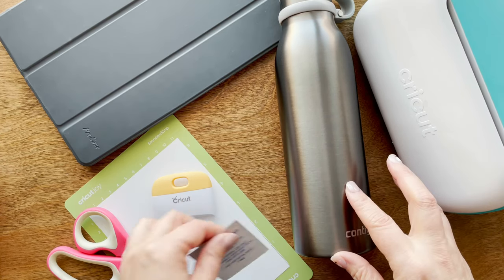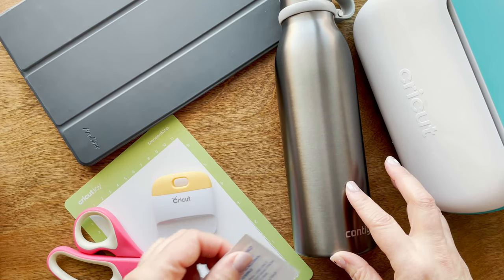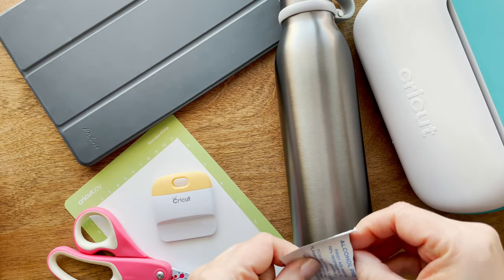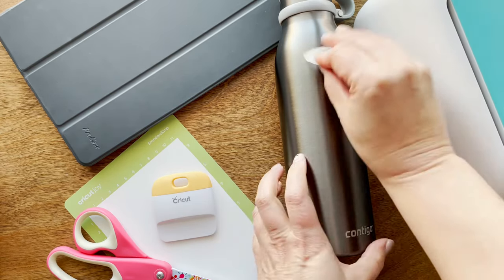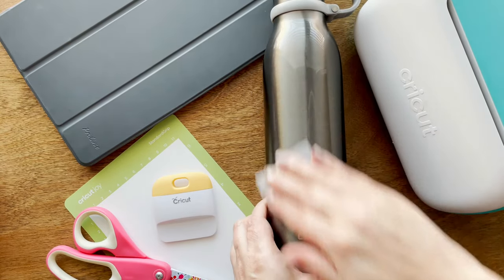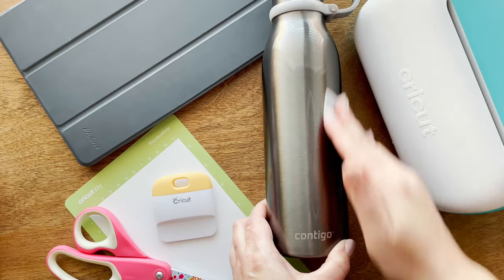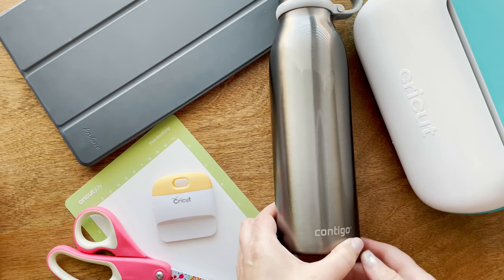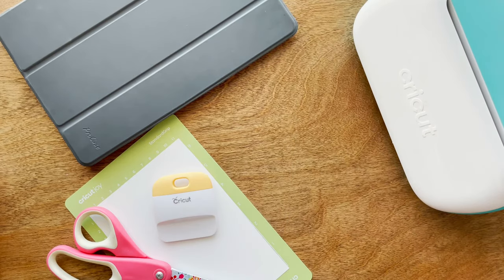I have already washed with soap and water the inside and outside of this bottle, but before I apply vinyl to it I'm going to go ahead and clean it off with an alcohol swipe. Make sure that the base is nice and clean, and you'll let it dry completely. So I'm going to set this aside for now and let's get started with the software.